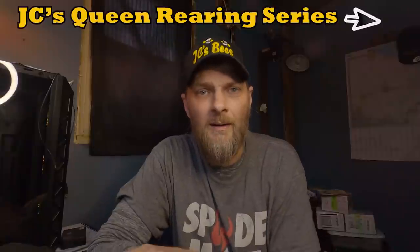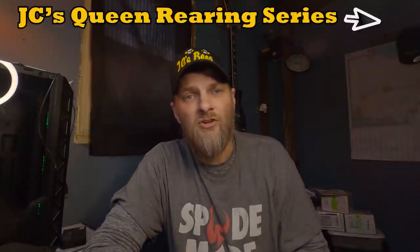Before we get too far into this video, I want to mention that a couple years ago I put together a playlist on how to queen rear. In that playlist I break down each step into a different video. Most queen rearing videos on YouTube are one long 30-to-60-minute video of the whole procedure, but breaking it into separate videos makes it easier for new beekeepers — you can take one video, go apply those steps, then come back and watch the next. I'll link it up here in the corner. Check it out: JC's Queen Rearing Series.